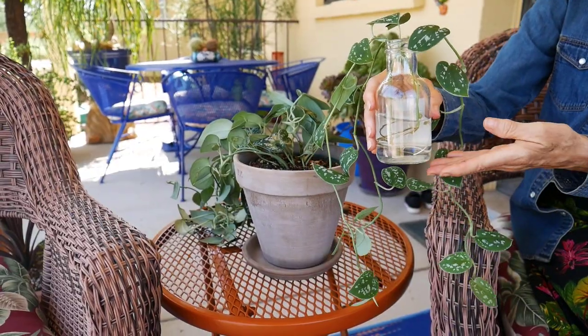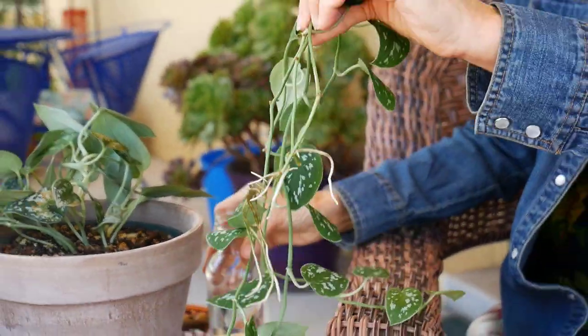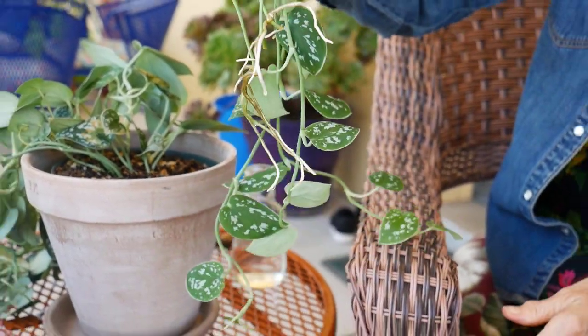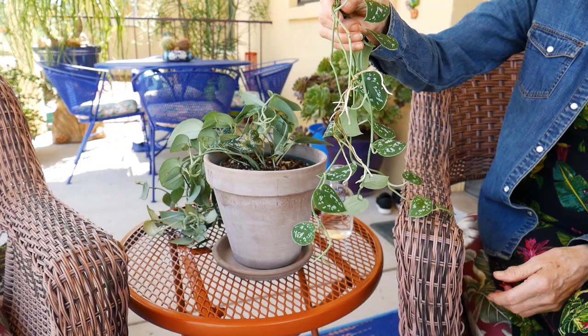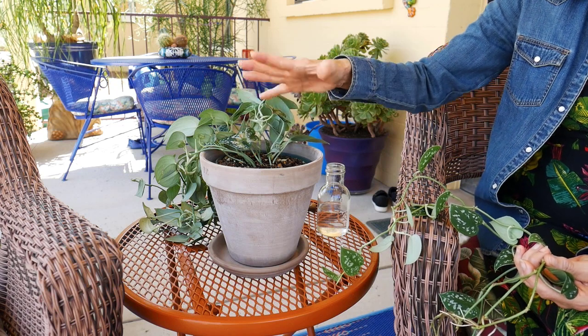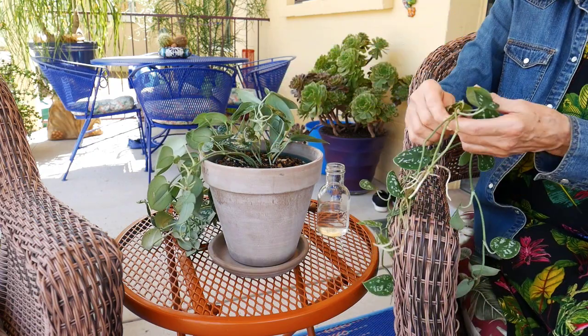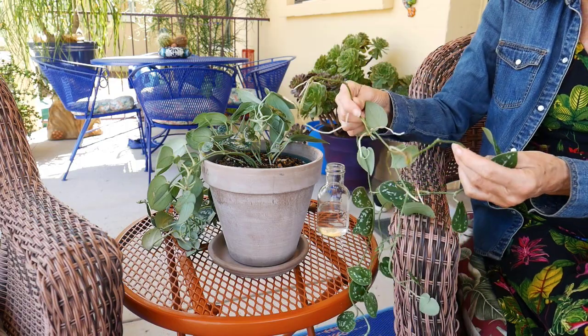It's been about four weeks, and the Satin Pothos cuttings are rooted really well, so now it's time to plant them back into the mother plant. You can see here how the roots have formed. I'm going to take them out of the water — I freshen the water every week. They are well along, so now I'm going to plant them back in around here, because this plant sits on a table and I just want to fill it out a little bit on both sides.